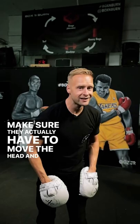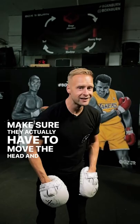Don't go across, don't go over the head. Make sure they actually have to move the head and take it off that center line. That's how we make them better, that's how we create those defensive reactions. Throw straight punches, be accurate.